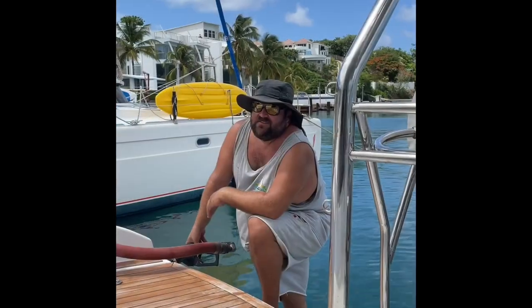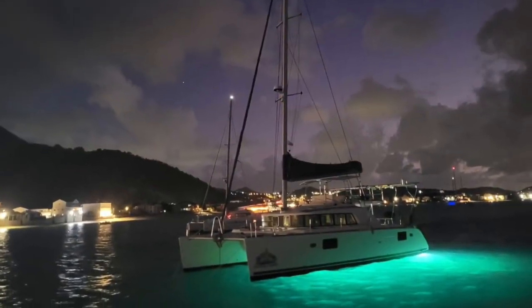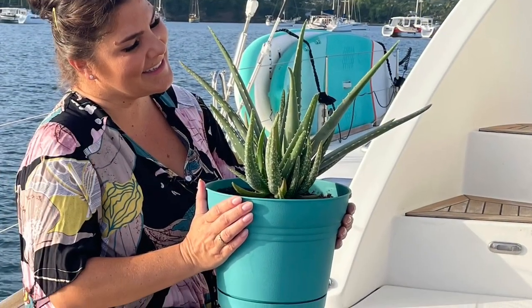Welcome to our channel and aboard Tootsie Marie. My name is Yvette and this is Tyler. We are a couple from Seattle, Washington who decided to buy a catamaran and move to the Caribbean. We hope you will join us for this crazy adventure and all the fun and challenging things that lie ahead.